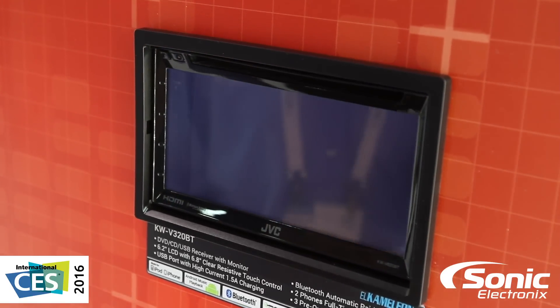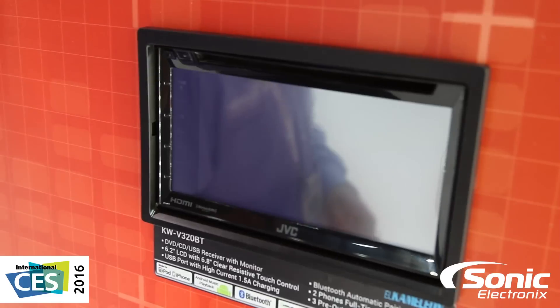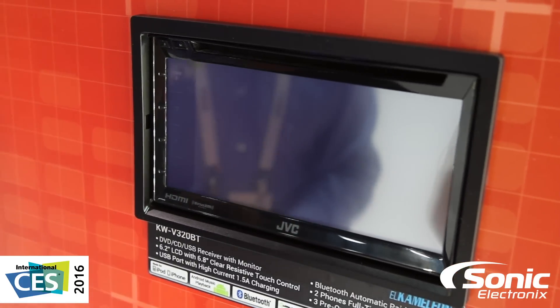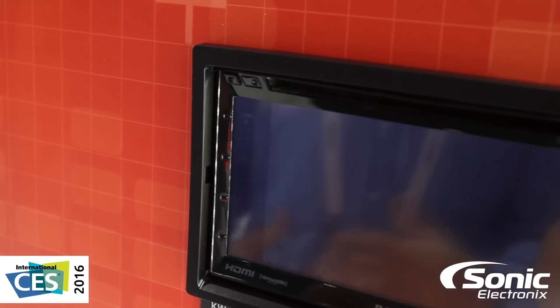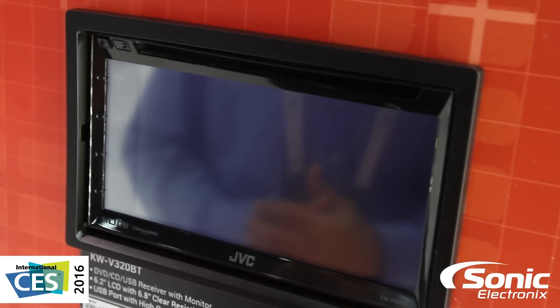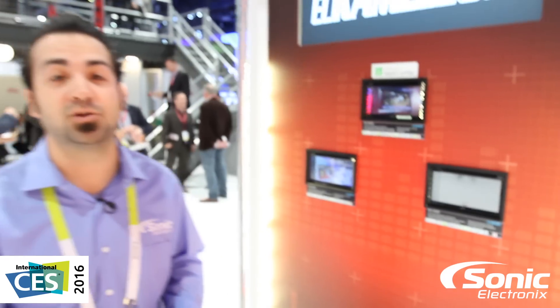The only button on all of it is at the top left-hand corner, which is the power button. If you hold it down for a few seconds, it actually shuts the unit completely off, as you can see. Definitely cool — I know a lot of people were huge fans of the Chameleon when it was out. Now JVC brought it back in updated form with more modern features. I'm Alan with Sonic Electronics at the JVC booth, CES 2016.